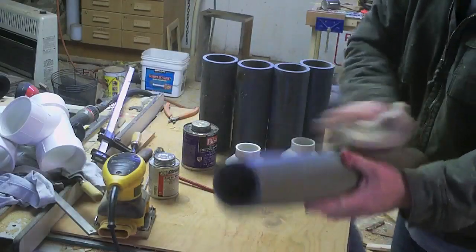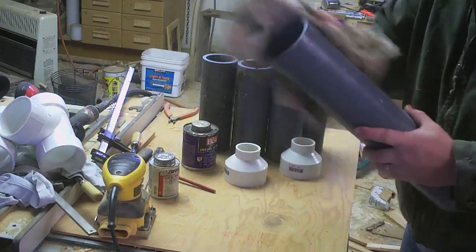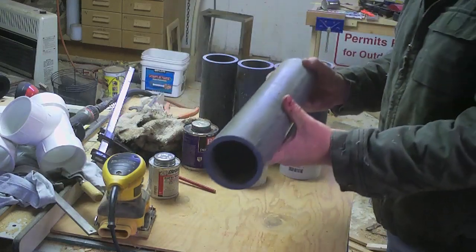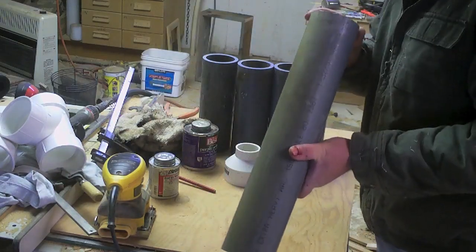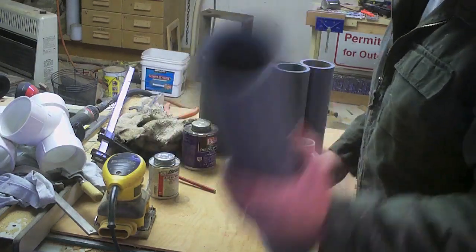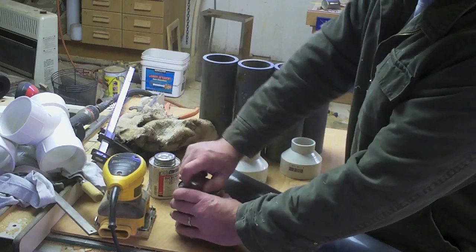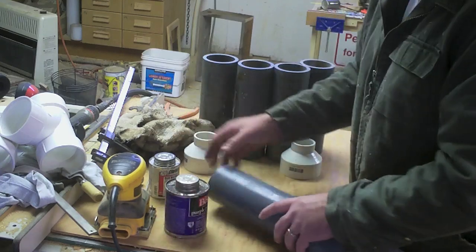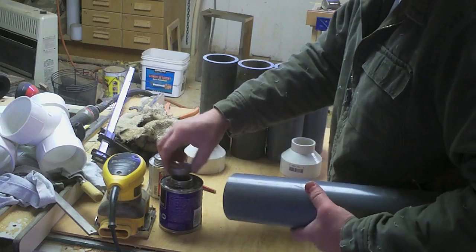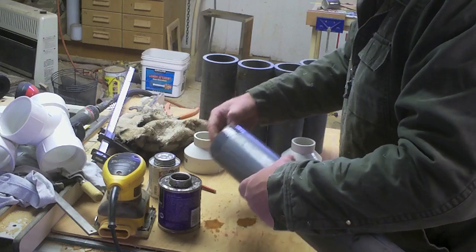No maintenance. I am building mine as schedule 80 PVC ground conduit. I'm doing that because I found this in a dumpster — waste not, want not. Lord knows you do not need anything this tough, but free is free. Because this will be under some pressure, I do recommend the purple cleaning primer.